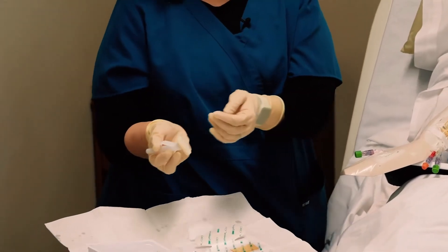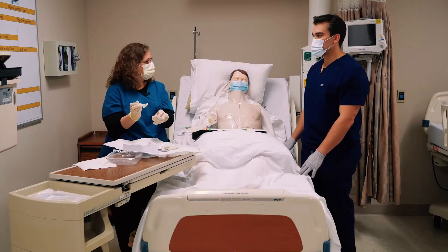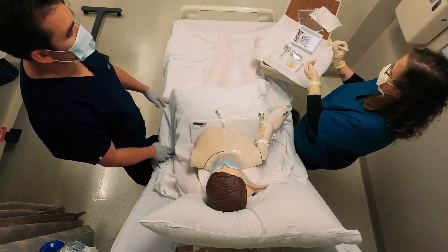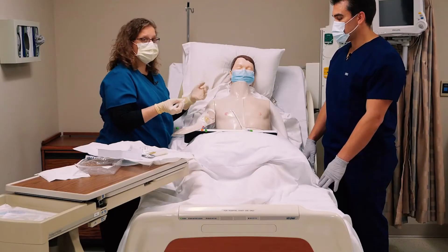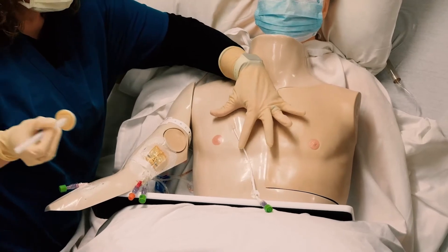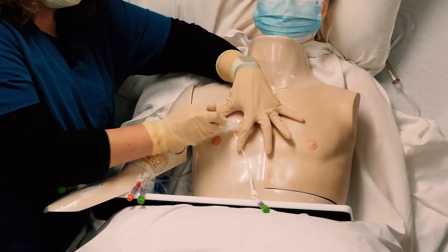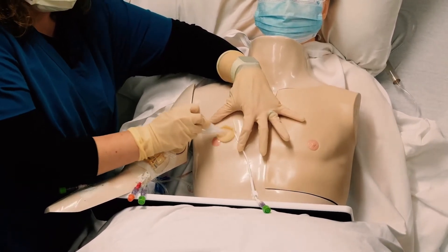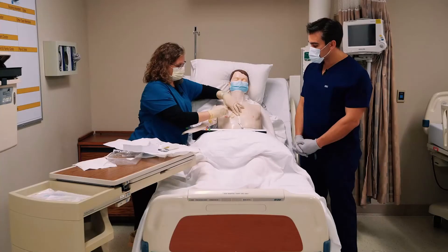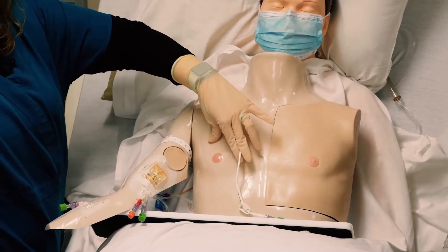You want to think through how you're going to do this. This hand is going to be my dirty hand, and this one will maintain my sterile hand. I'm going to stabilize and start at the center, going back and forth, making sure to get under that catheter so it does not move from the skin. Then — potentially the hardest part — I'm going to let it dry.